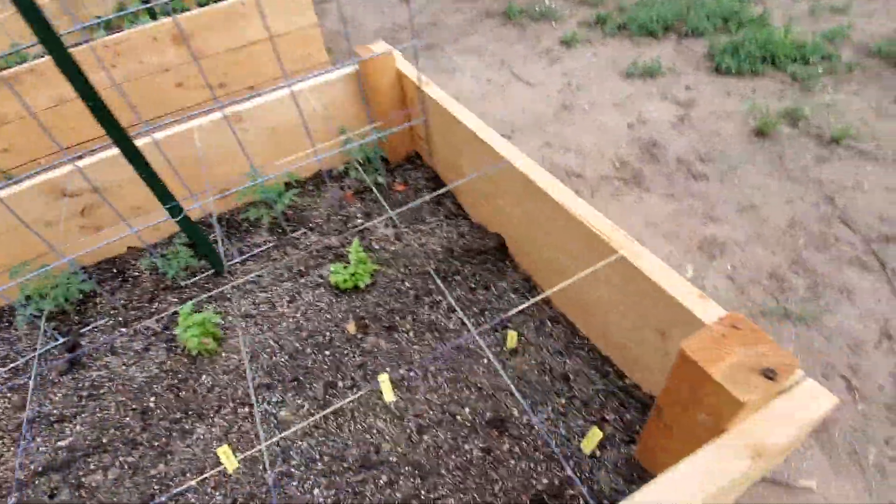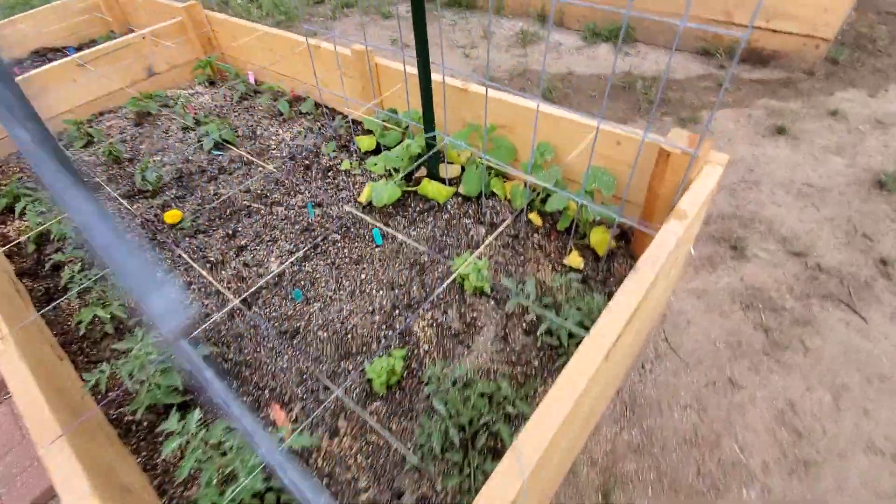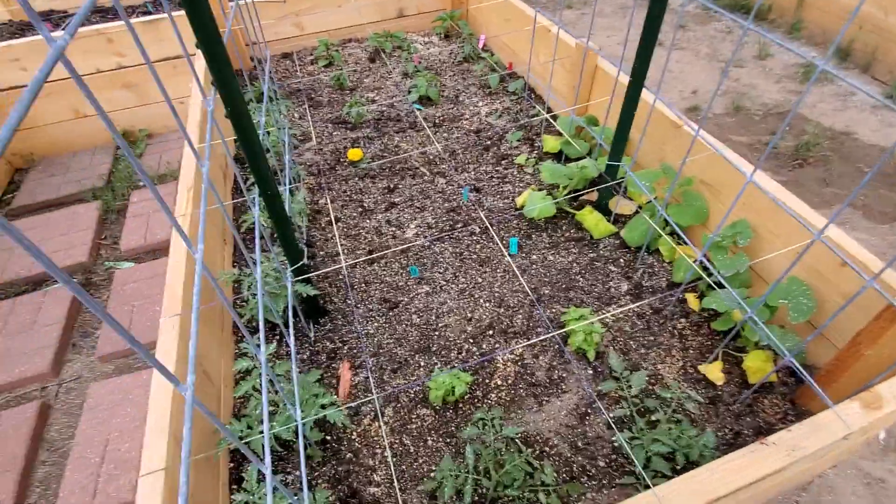Then I'll take you guys over to the greenhouse and show you everything. It's all speckled white because I just treated with diatomaceous earth, so everything's all protected.